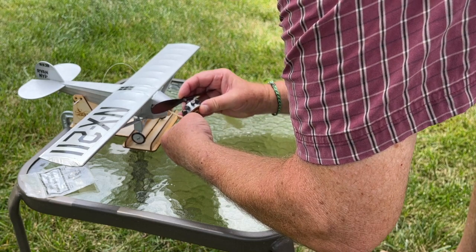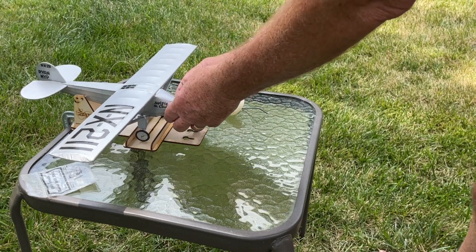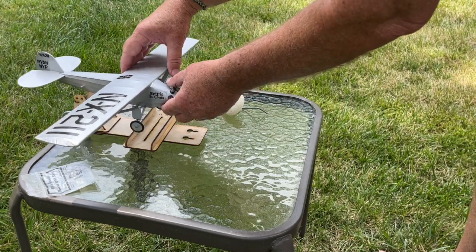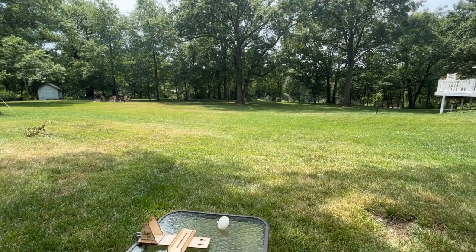Okay, I can think again. There we go. Pull this pin out and we'll get ready for a powered launch.